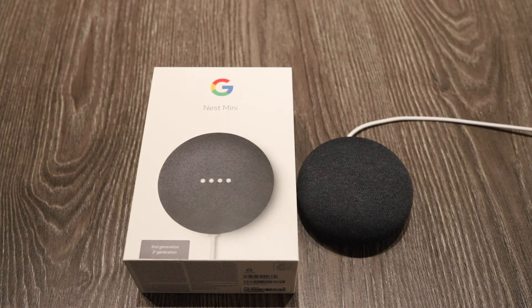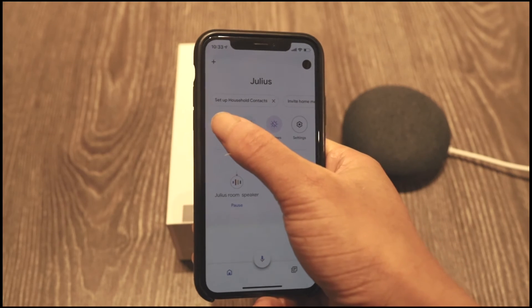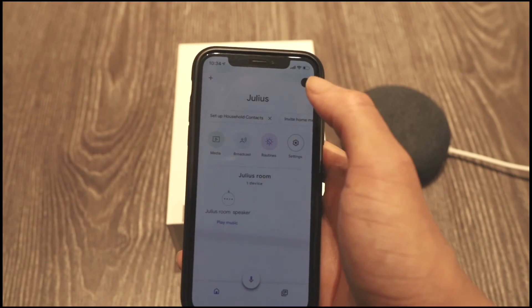Another thing you can do with the Google Maps Mini is pair it with your device, so you can just play music straight from your device. You don't have to worry about it playing random music on the phone.